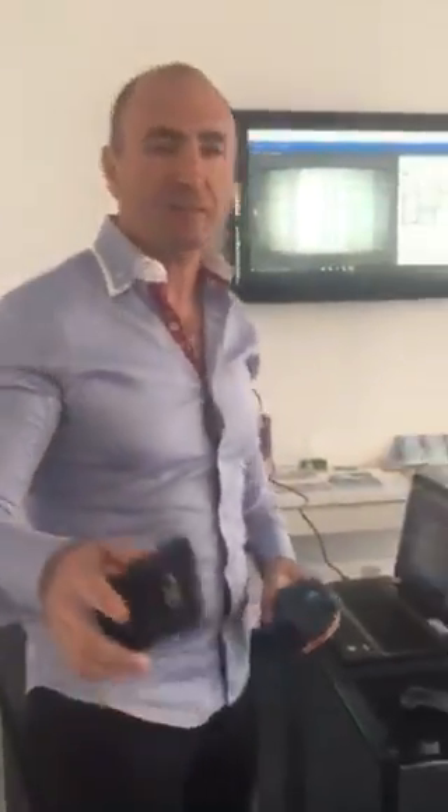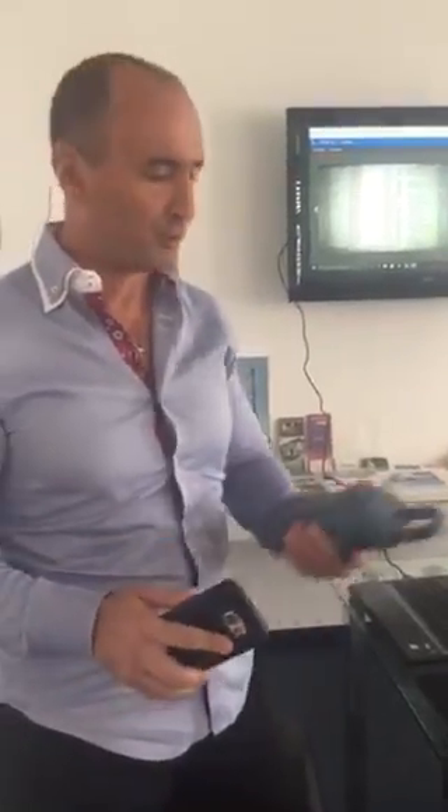Hello, good morning. We are here at the office in Miami Beach. We are ready for the training. Before we start the training, I want to show you how to use the lock box.